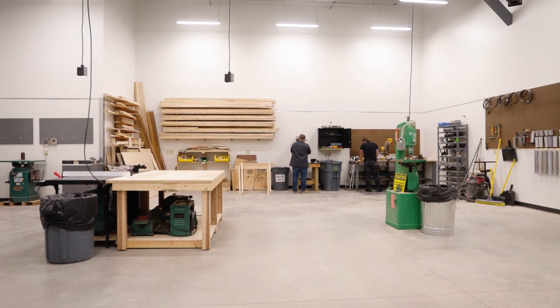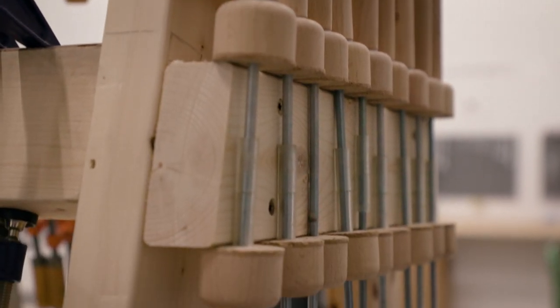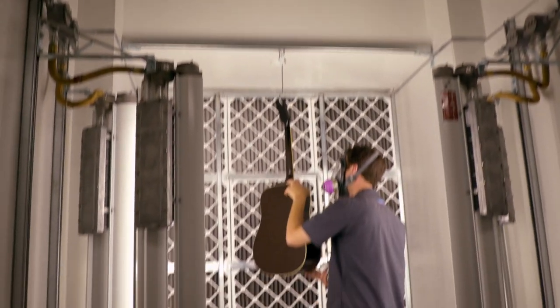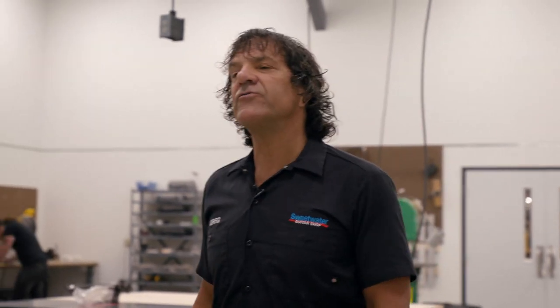Welcome to our wood shop. We're going to show you what's going on here with all of our new machines. Part of restoration has to do with processing all kinds of lumber in all kinds of states, so we're getting set up to do that. We have our new table saw over here, and over here we have our paint booth. Soon to follow will be planers, bandsaws, and jointers, so we can do all those things to do these advanced repairs.